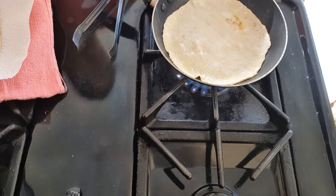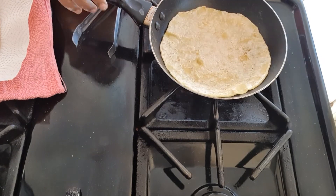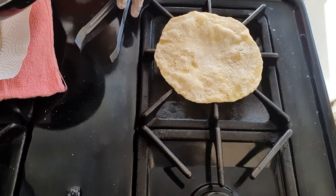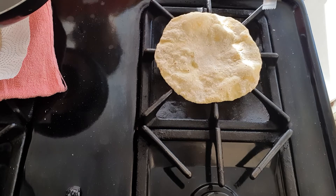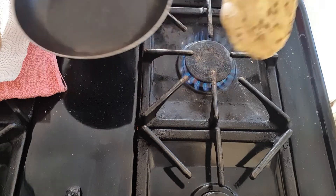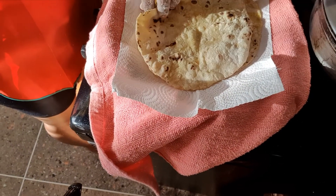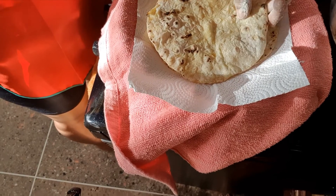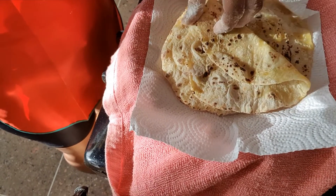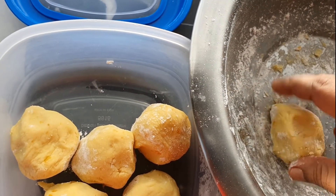Repeat the process until you are complete — it was so delicious! It was my first time making them, so I went simple. Maybe you can try seasoning the potato before making the chapatis. I didn't cook all the loyas, so the leftovers I placed in a bowl and kept in the fridge.